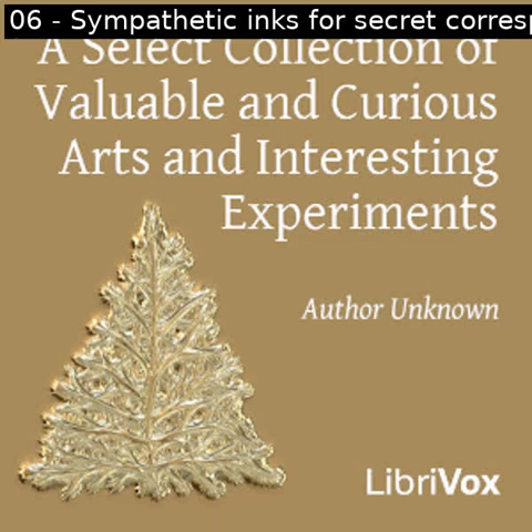Section six of a select collection of valuable and curious arts and interesting experiments. All LibriVox recordings are in the public domain. For more information or to volunteer, please visit LibriVox.org. Recording by Abai in September 2023. A select collection of valuable and curious arts and interesting experiments by unknown. Sympathetic inks for secret correspondence.